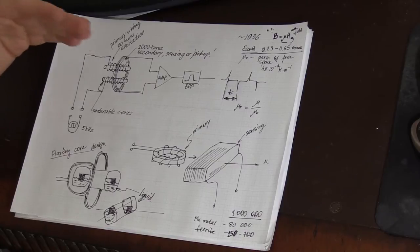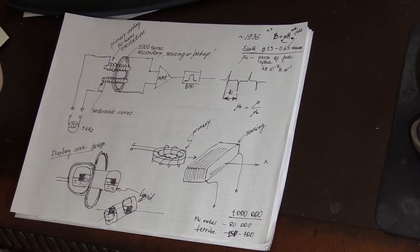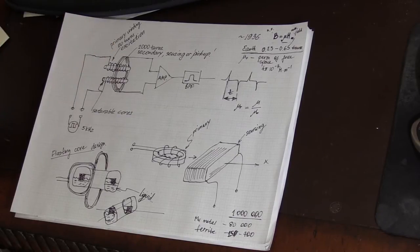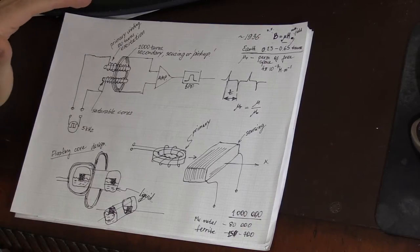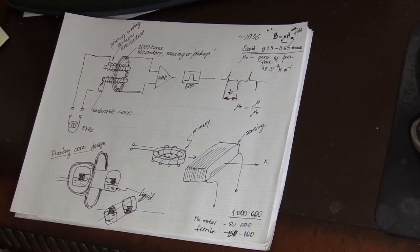That means we need one sensor for each axis. In most fluxgate compass devices, two sensors are used together to provide X and Y axes. If you want to measure magnetic fields outside — for example, the Earth's magnetic field in space — three sensors are arranged in three dimensions.